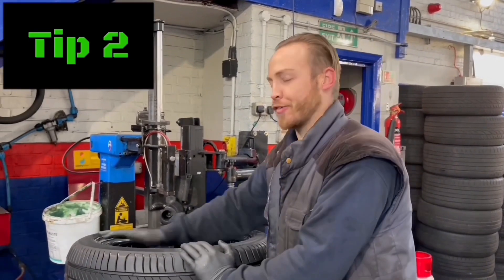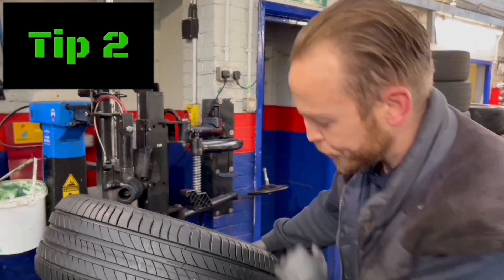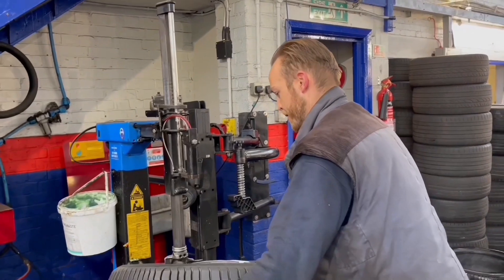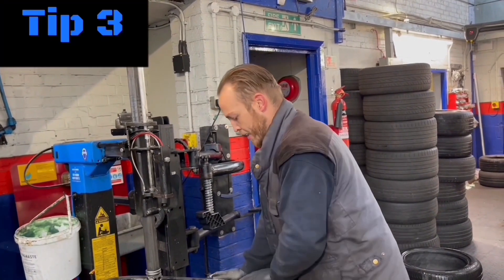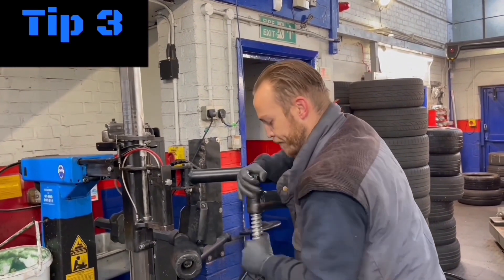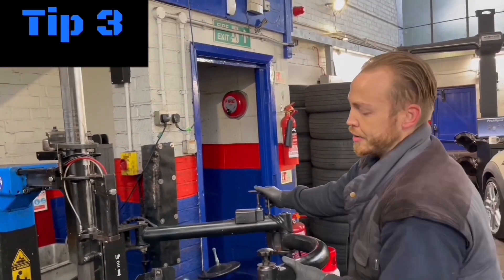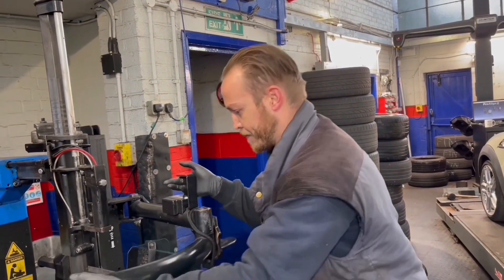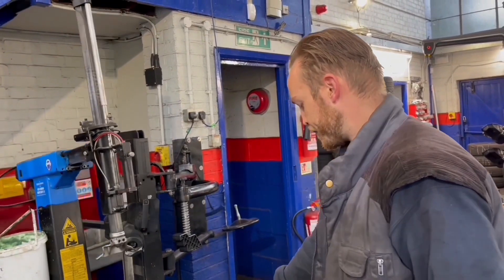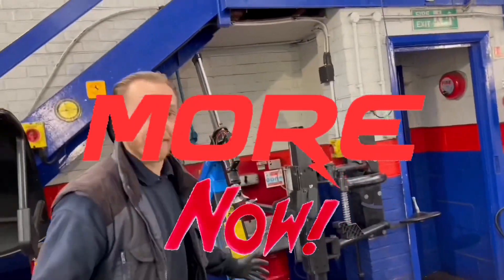I'll just put a bit of tyre paste on there — just to make it slippery so the tyre slips on nice and easy without causing too much aggravation. I always position the valve to about three o'clock, putting my arm down comfortably without causing any damage. And that — it's done. Brilliant.